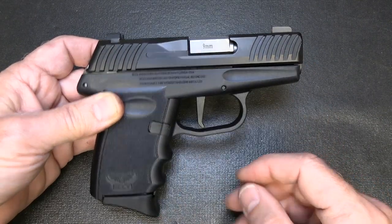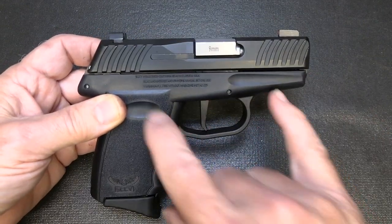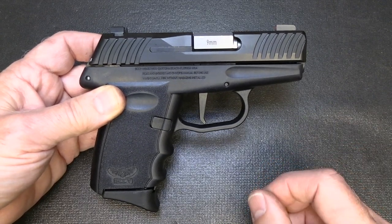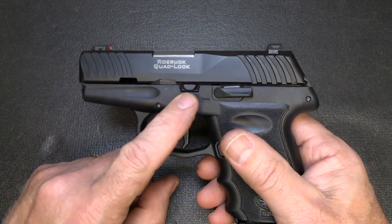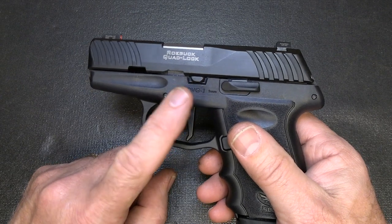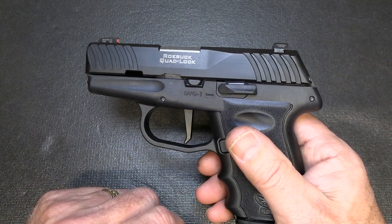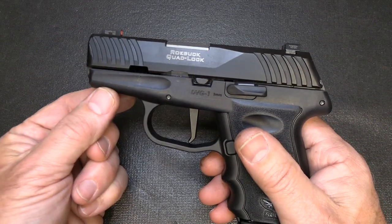Front and rear cocking serrations, a slightly reduced grip, and the sights being compatible with your Glock 43 and 42 gives you a lot of choices if you want to put night sights on it. One thing I'm not a big fan of is when you take it down you have to remove the pin, because pins can get lost — that's not a major thing but I'd rather not see it. I do love that it holds open on the last round. It doesn't have an accessory rail, which is somewhat of a con, but a lot of people don't use those.